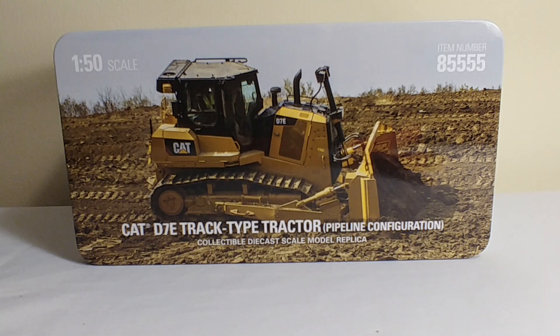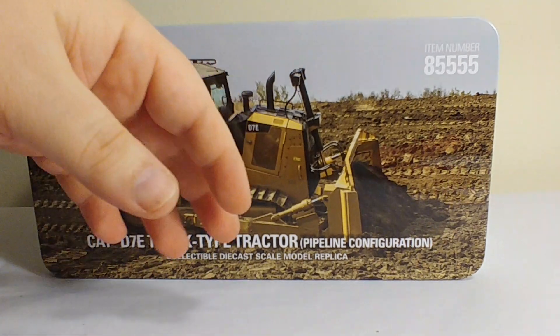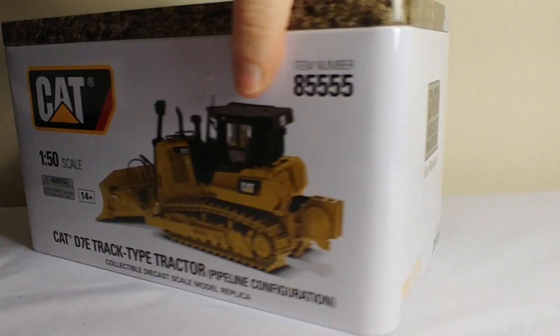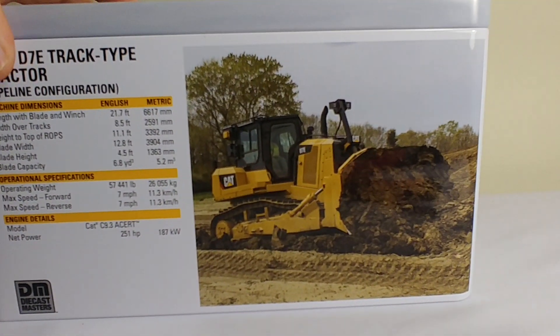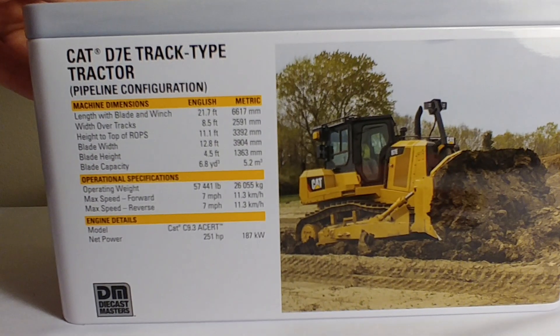Let's go ahead and take a look at the tin first. It is item number 85555, in 1-to-50 scale for those wondering. Nice glossy picture up on top, looks great. Here's a picture of the model — D7E track-type tractor pipeline configuration. Here's your item number, Highline Series. And some specification details — if you want to read those, go ahead and pause the video now and take a look at those.